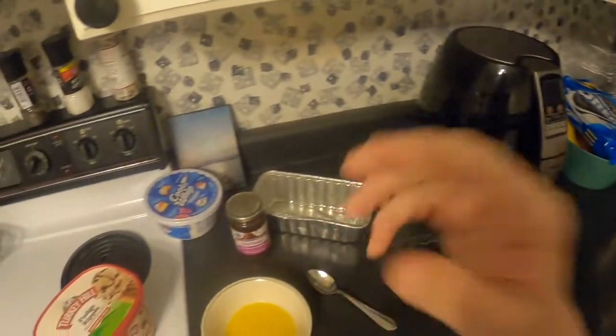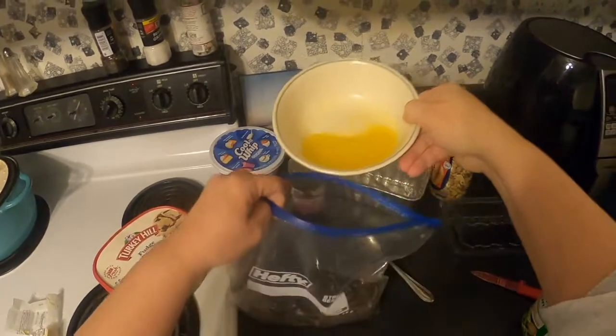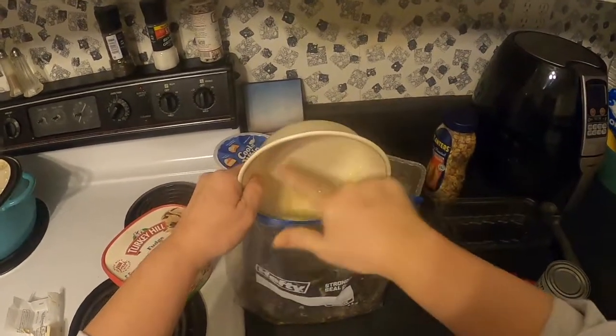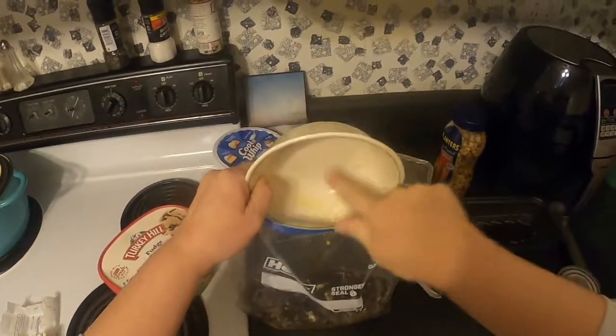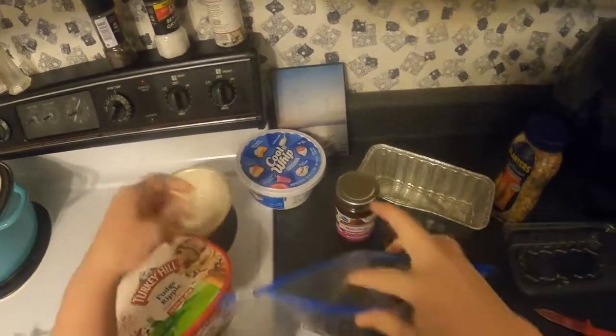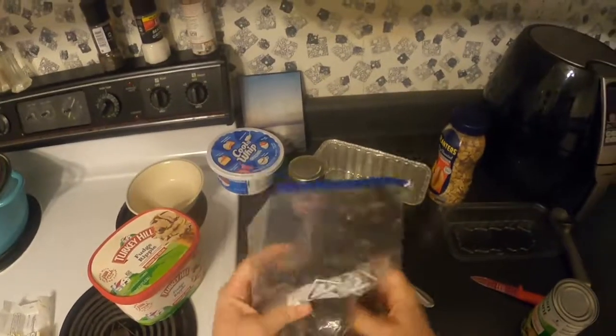We've got our nice melted butter here, and we are going to pour the butter right in with the crushed Oreos. Get all that goodness right into this low-calorie dessert!